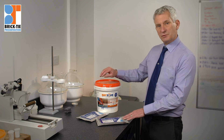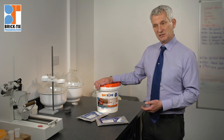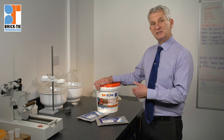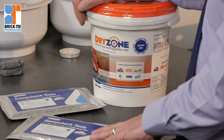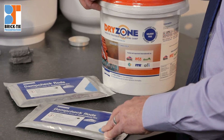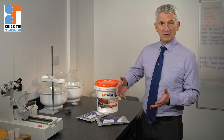That said, there's good reason for us still to use Dryzone, because in the vast majority of cases, applied properly with trained and experienced technicians like ours, Dryzone is adequate and will do the job properly. We're not going to recommend rods where we're dealing with, for instance, a nine-inch brick wall — the most simple wall to deal with.